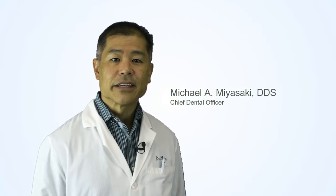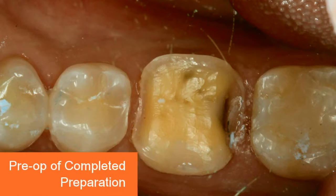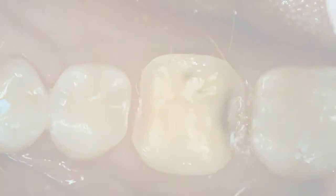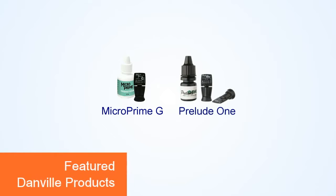Hi, I'm Dr. Michael Miyasaki, Chief Dental Officer of Danville Materials. In this short video, I'd like to demonstrate the immediate dentin sealing technique utilizing MicroPrime-G desensitizing agent and Prelude-1 universal bonding agent.